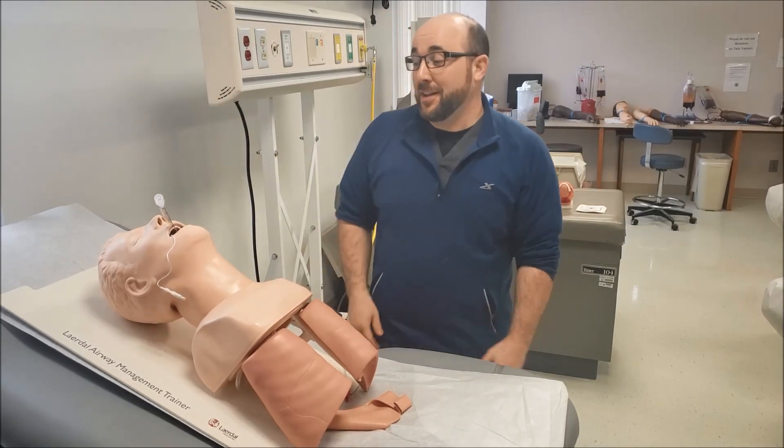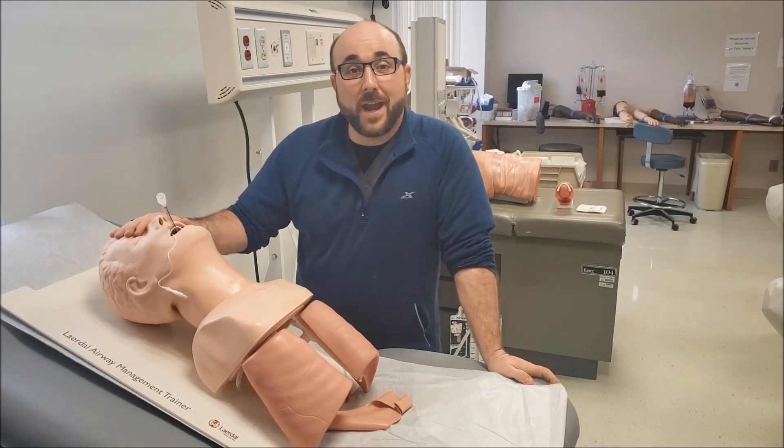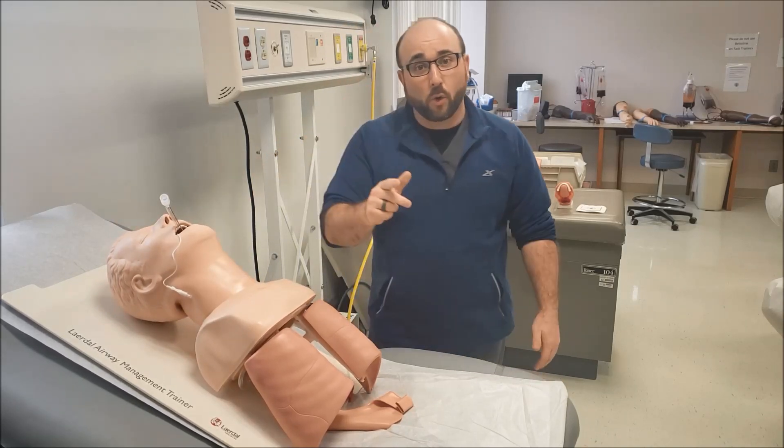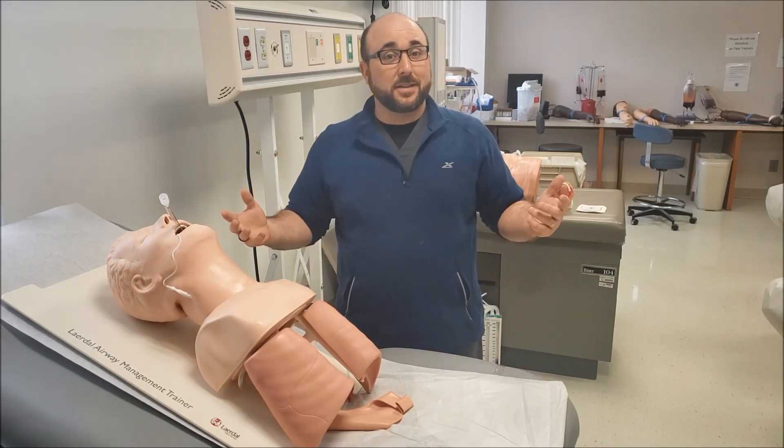Today we're going to work a little bit with our patient who has an endotracheal tube, talking about oral care — what to do and what not to do.